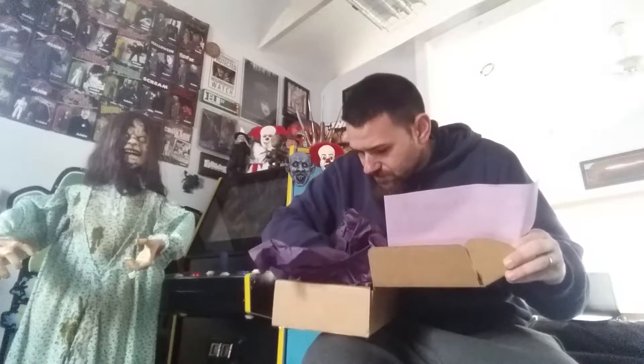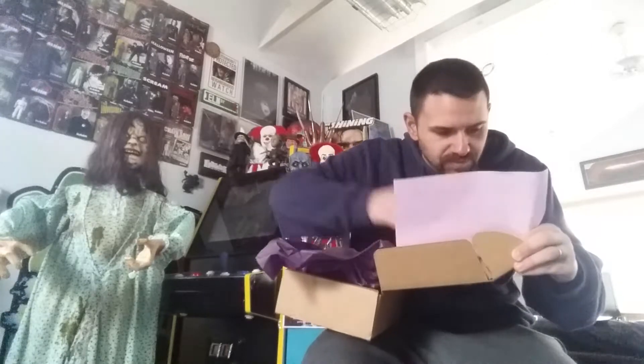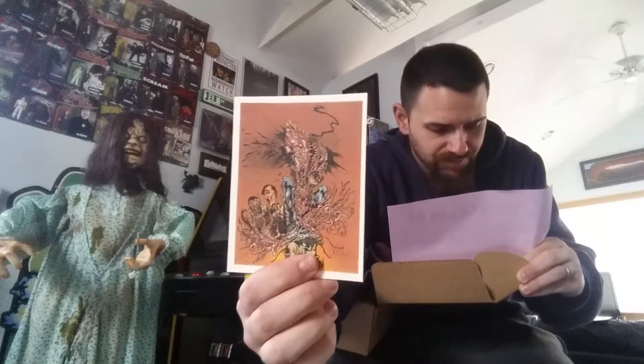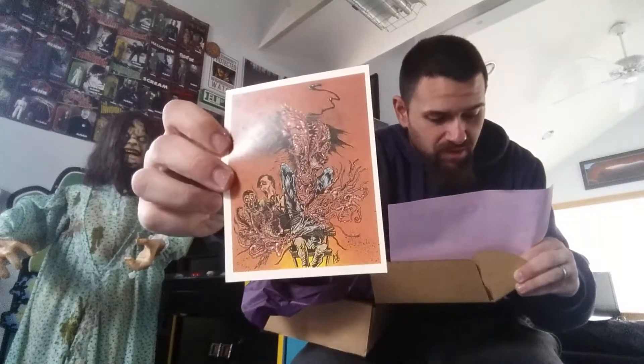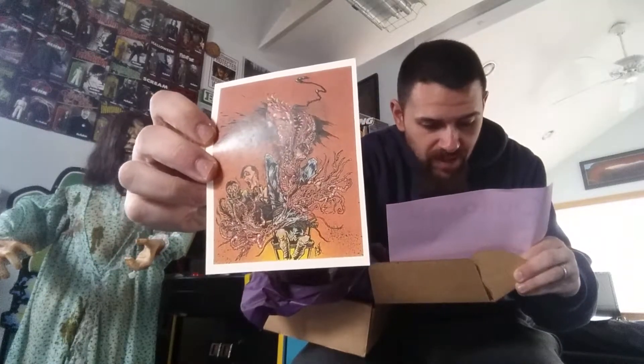Next we got a print here. This is the Blood Test Print — one of the most frightening scenes from the horror classic The Thing, directed by John Carpenter. Printed on high quality cream cardstock. Very awesome print right here. Oh yeah, that's really cool. It doesn't say who the artist is, so I'm assuming it's Jason himself. Very nice print — very cool looking.